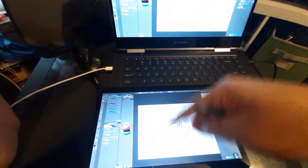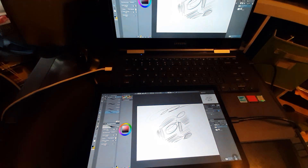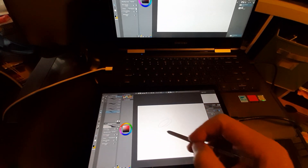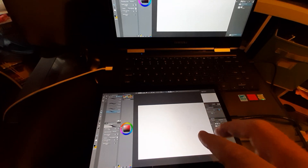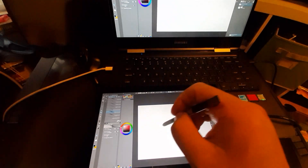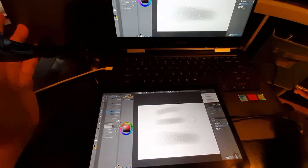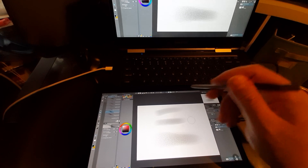So we know touch works and is passed off without a problem. We know pen pressure works — you can do light and you can do dark, pressure is fine. And tilt: I've got a brush that uses tilt, so I'll lay it down flat — see that? Tilt works too.